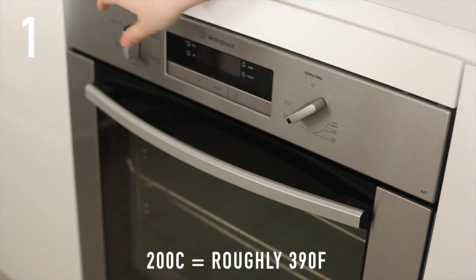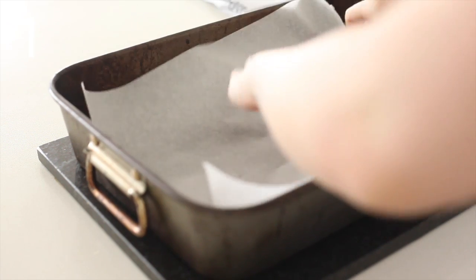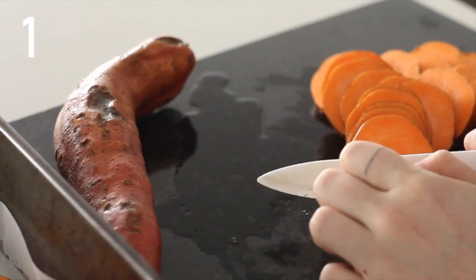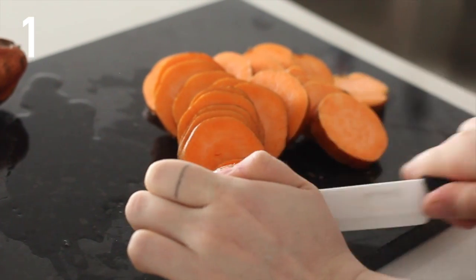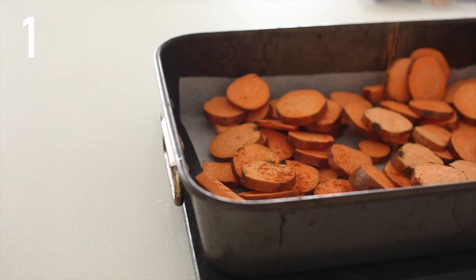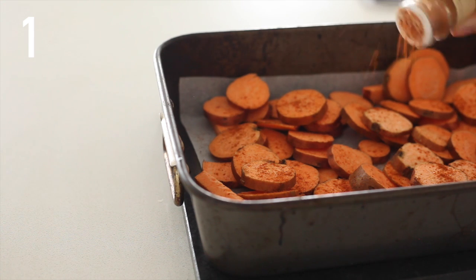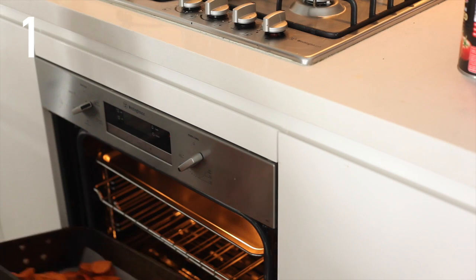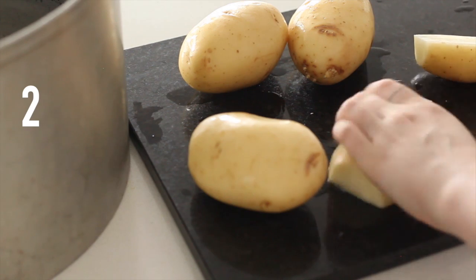First off, you're going to want to preheat your oven to 200 degrees Celsius and line a baking tray. We're going to cut up three sweet potatoes. I'm going to cover these sweet potatoes in cayenne pepper because I love it when they are spicy. I'm going to pop them into the oven — they take about 40 minutes to cook and I'm going to flip them over at the 20 minute mark.